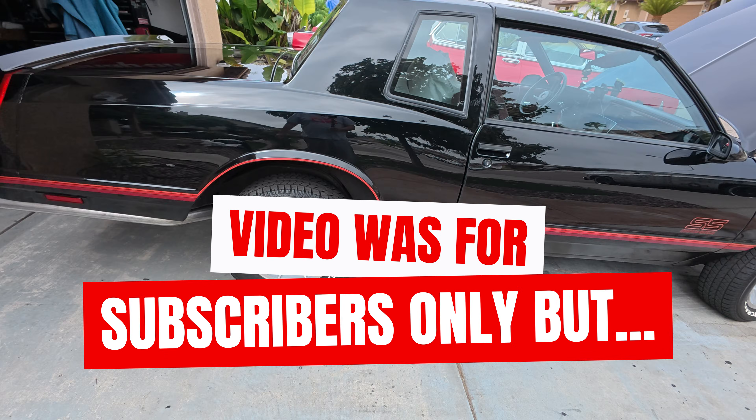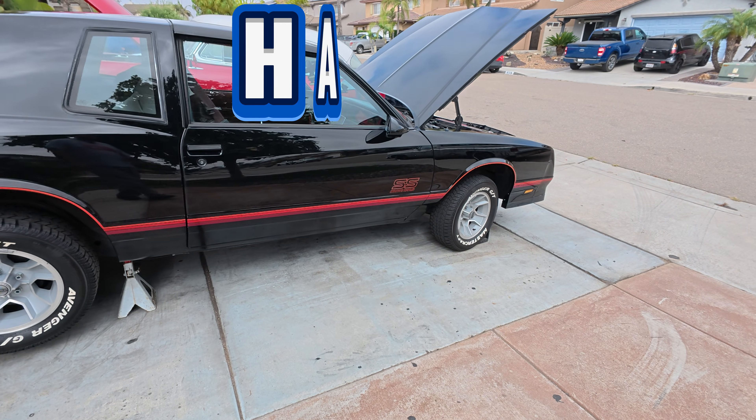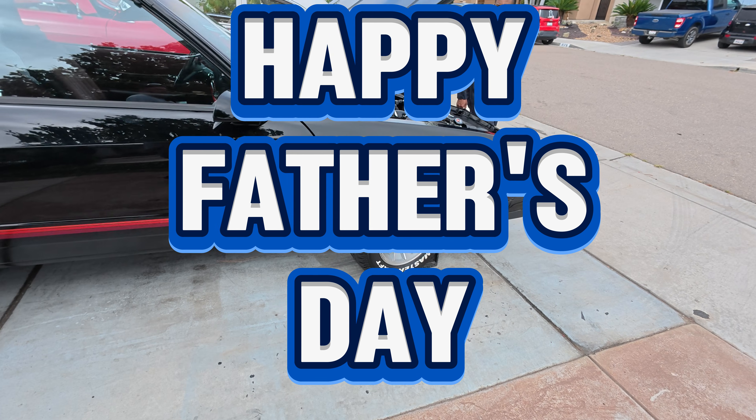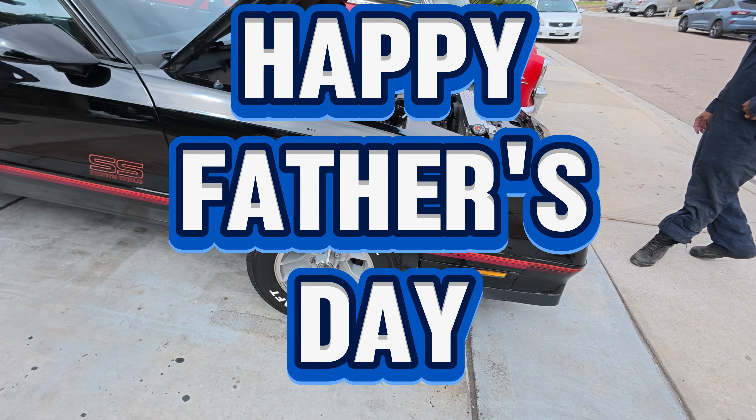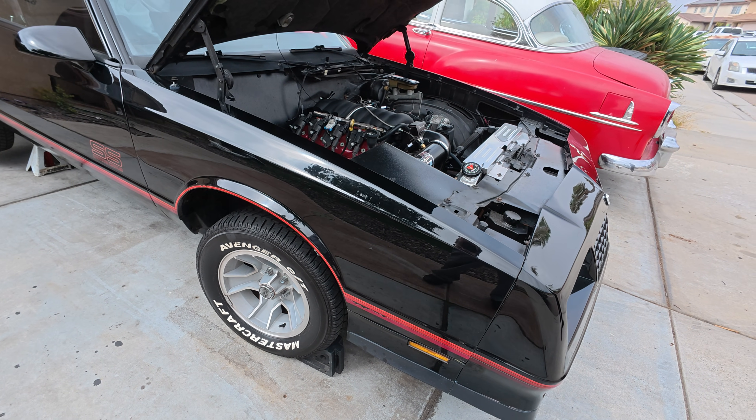Alright subscribers, as promised, this is a video on how to diagnose no-start issues. Right off the bat, we know that the fuel pump was having issues before, where every once in a while you could hear it come on, and then sometimes you wouldn't hear it come on.